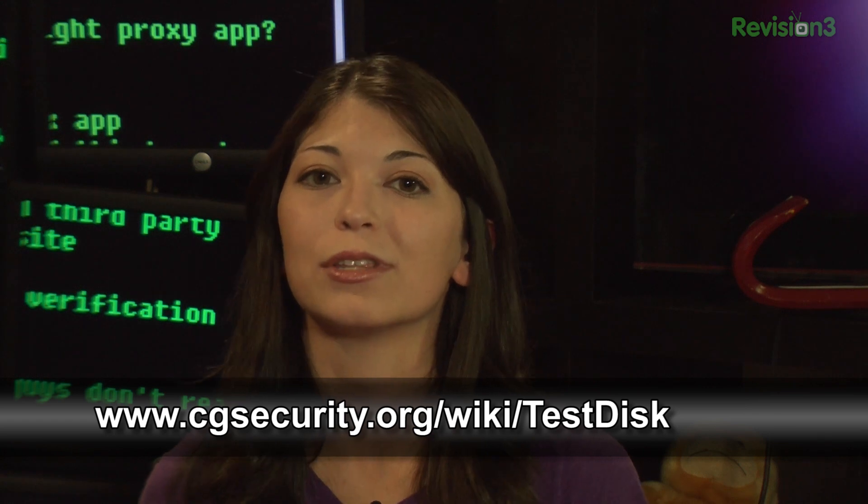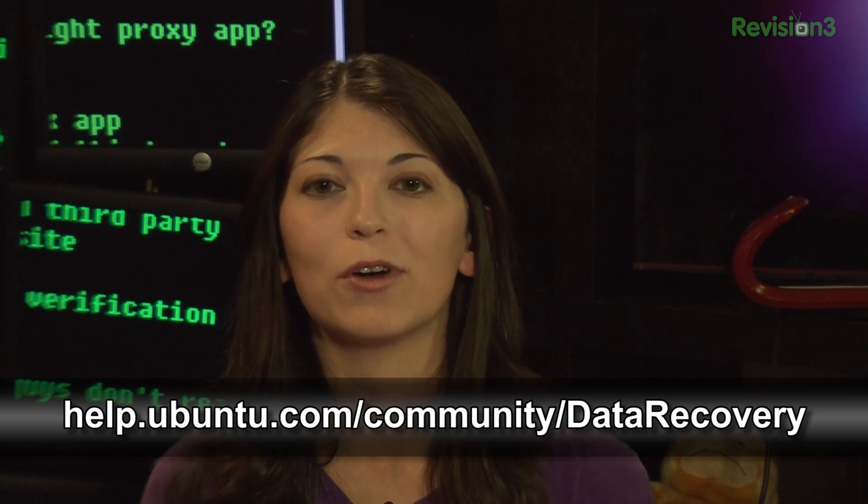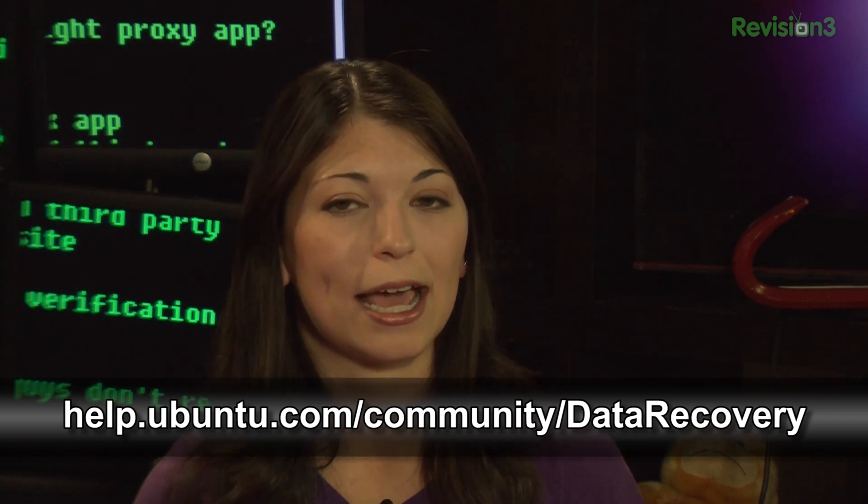It's licensed under the LGPL as well — open source is fun! And finally, PVR2002 links the Ubuntu wiki for a list of free recovery tools. We'll have all the mentioned links in our show notes at Hack5.org.